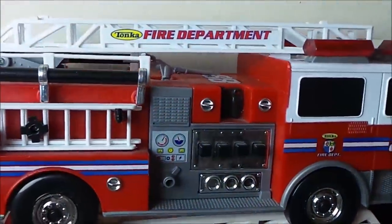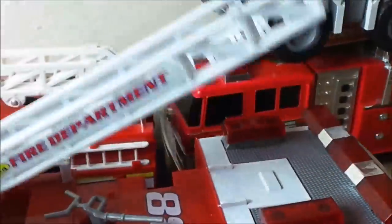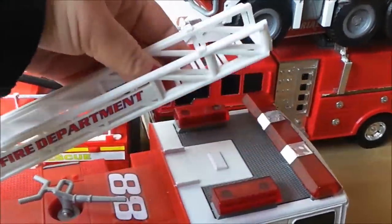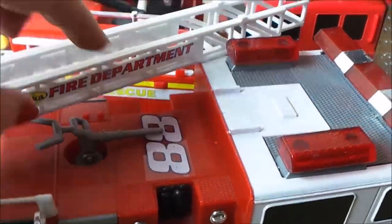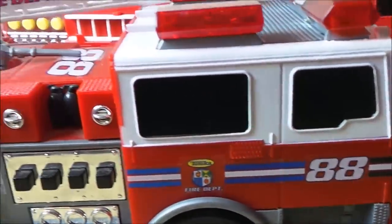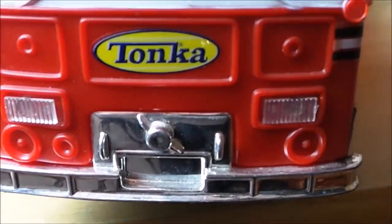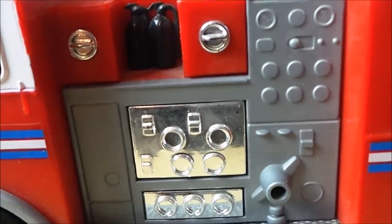The next one is a Tonka fire department. Let's lift it down so we can see it more closely. The ladder lifts off and it pivots as well, and also extends. We have a hose at the top and extra ladders on the side, and mock fuel gauges there as well. You can see the Tonka sign with the department badge. Great detail on the front with windscreen wipers and the Tonka logo, and some more mock dials.